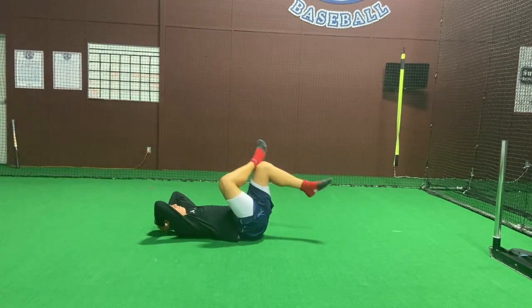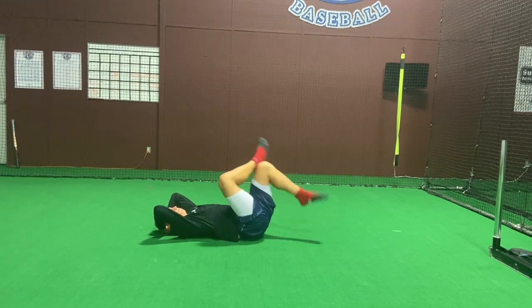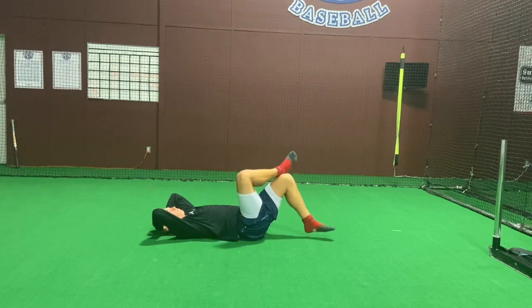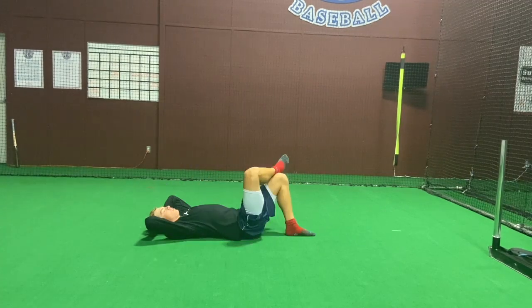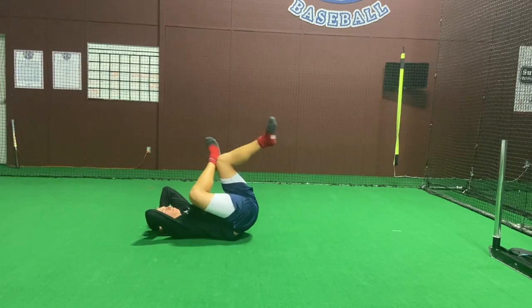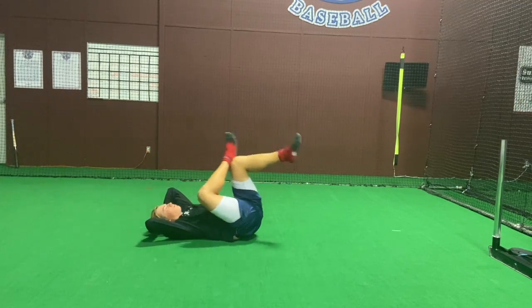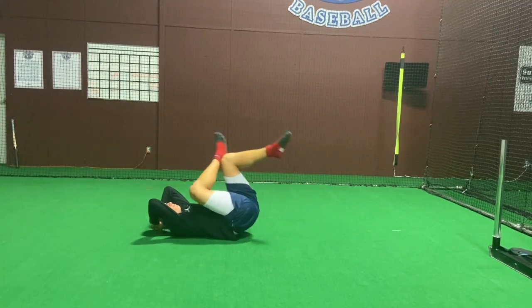The last exercise is going to be a figure 4 reverse crunch. You're going to cross one ankle over the knee and perform a crunch in a slow and controlled manner. I want to see the hips and pelvis come off the ground, as you can see in this athlete. You'll probably get a bit of a stretch in the outer hip as well as feel this one in the core. Enjoy!